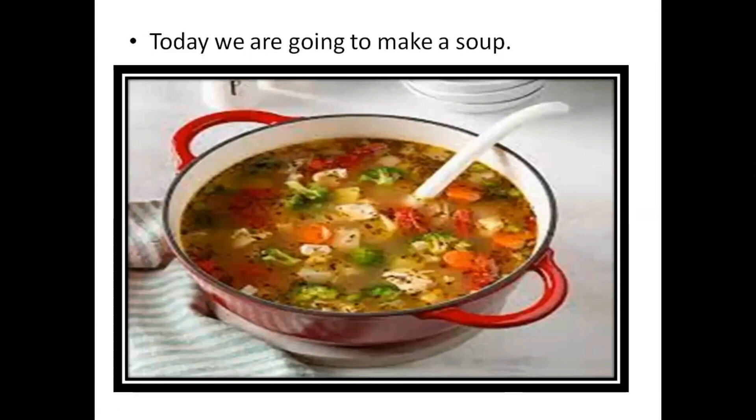So if you don't like to eat vegetables, at least you have to eat vegetable soup. So today we are going to make a soup. Can you see the soup here? It smells good. It looks very tasty. Can you feel the smell? Let's see what we need to make the soup.